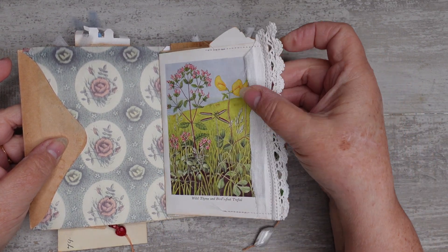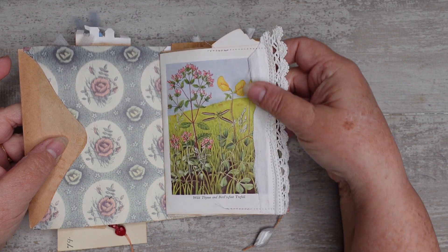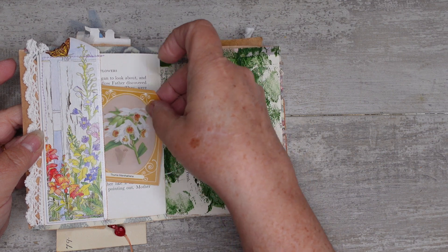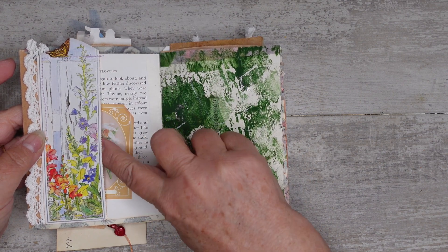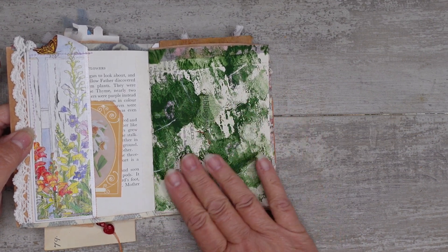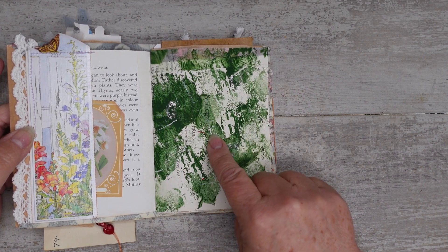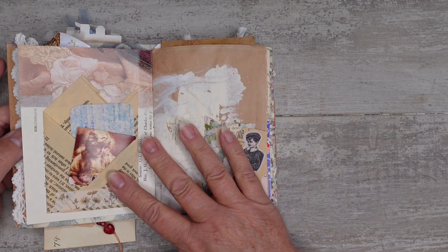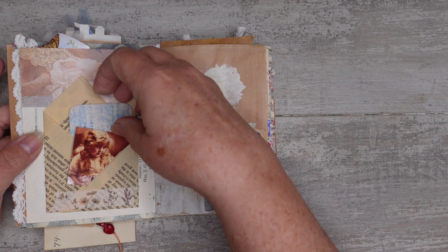That's more of that book and some more of the doily sewn down the side. There's a tuck spot on the back that I made from a bookmark. That's some paper from a book that I then just did paint splatters on.